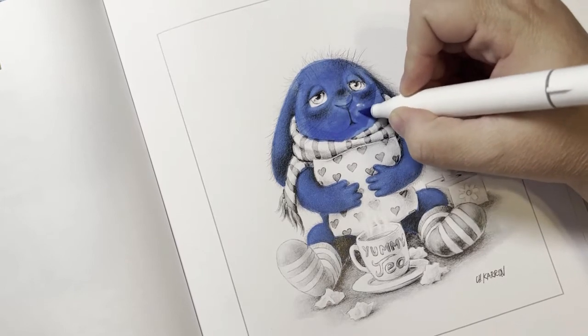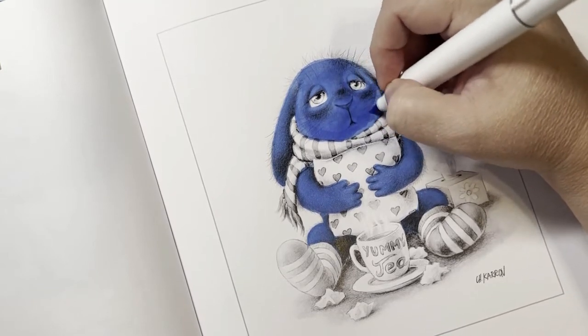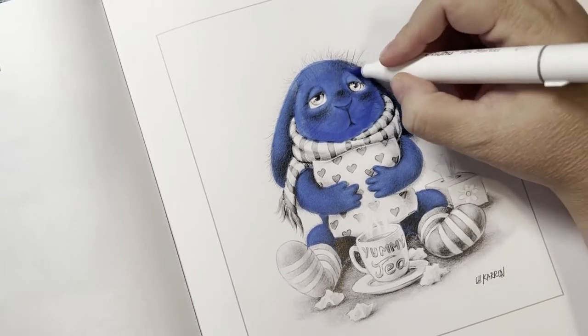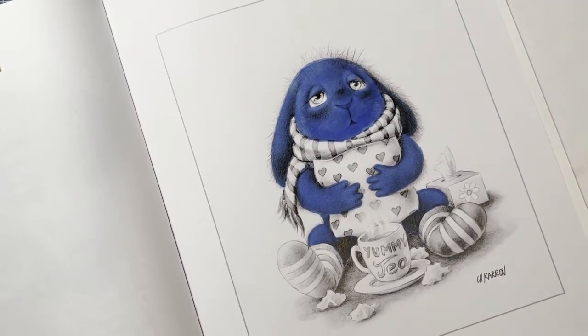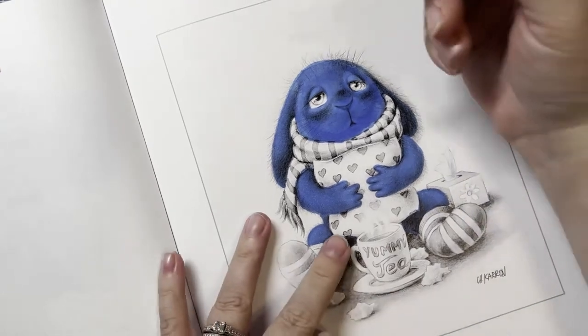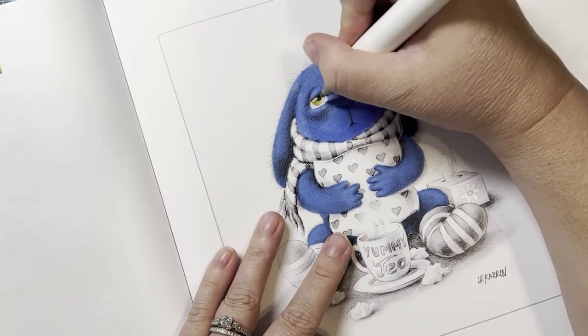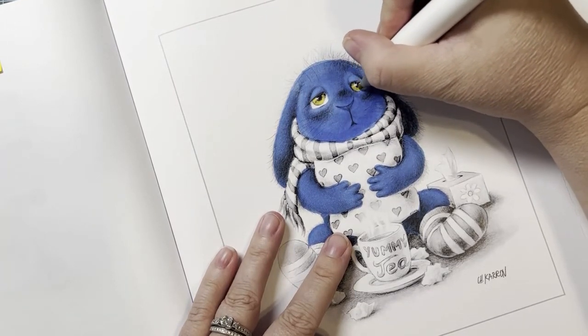When I'm filming this it is Halloween, so happy Halloween - even though when you see this it will be November. For his eyes I'm going to do Yellow Dahlia Y260. He has yellow eyes, and then like I said I'm going to go back with my pencils and do my shading. I'll also use some glossy accents. He's so cute.